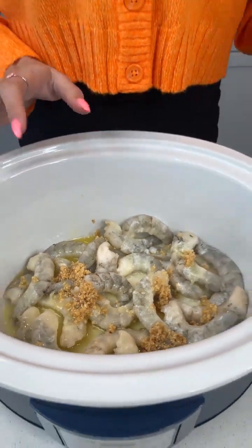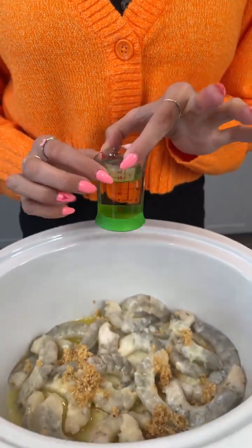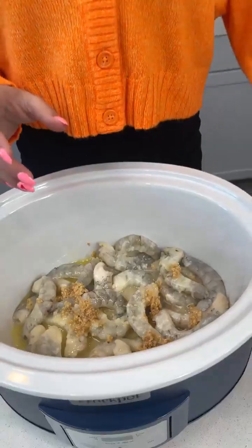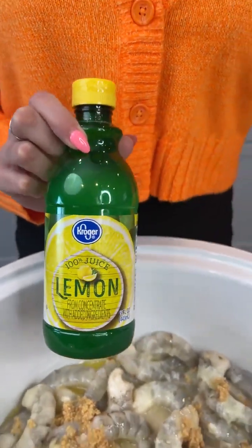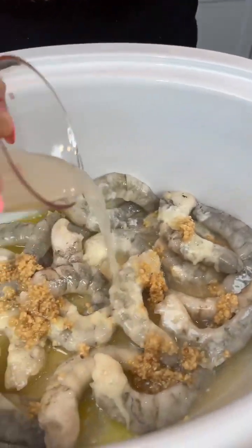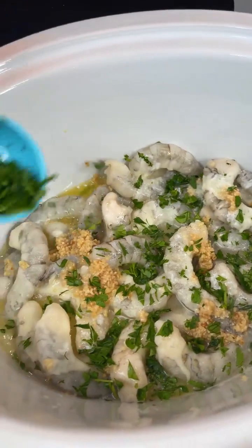It wouldn't be shrimp scampi without a little bit of white wine. This is just a Chardonnay leftover from a party — one fourth cup of white wine. You can use some lemon juice, fresh squeezed or just the stuff that comes in a bottle. We're going to add one fourth cup of that lemon juice. We went ahead and chopped up some parsley — about a fourth cup — and we're just gonna sprinkle that on our shrimp.